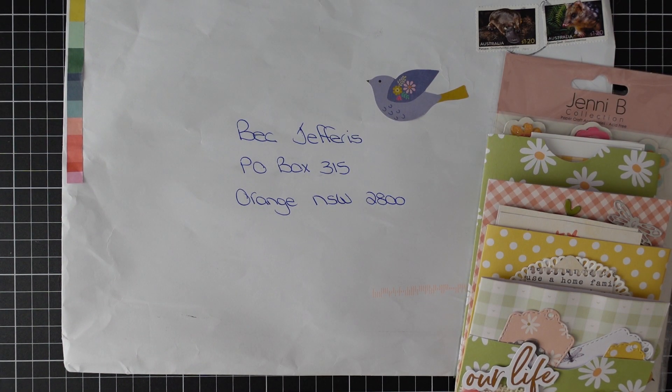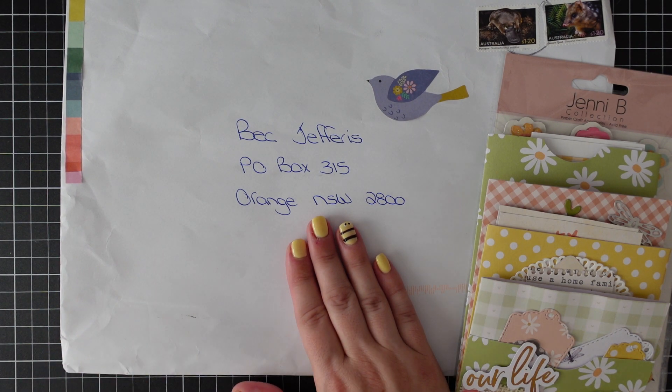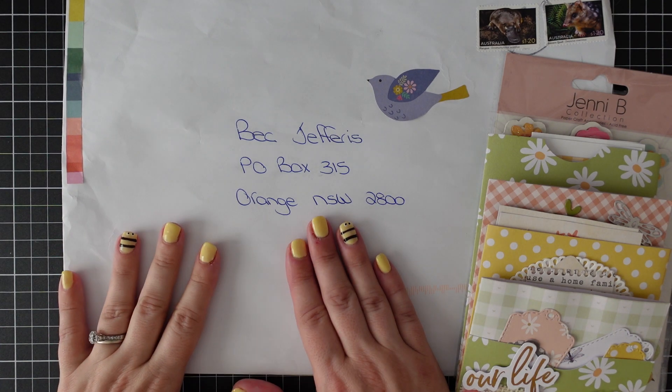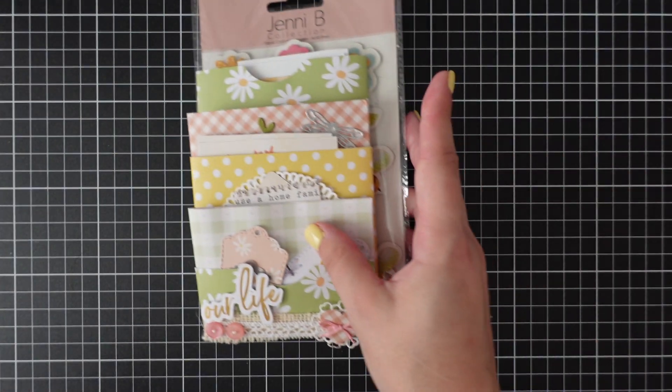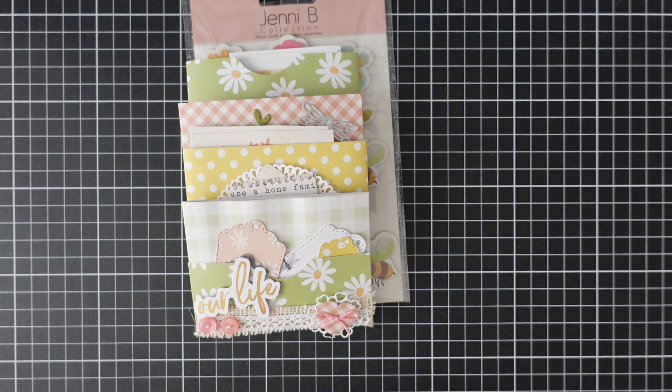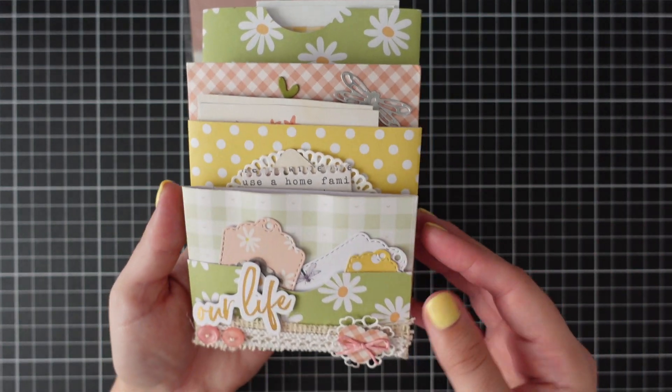Good morning everyone, it's Bec here from Hello My Neighbor. It's a Friday so I'm doing some mail opening with you today. I have this one here from Sandy — I've already opened it so it's easy to show you guys.